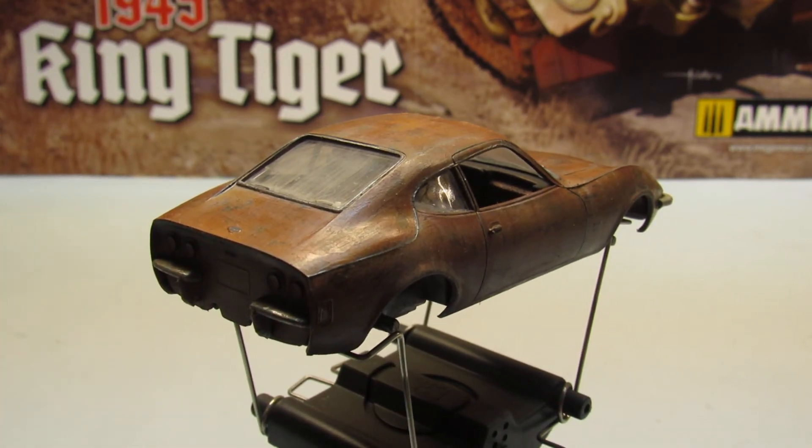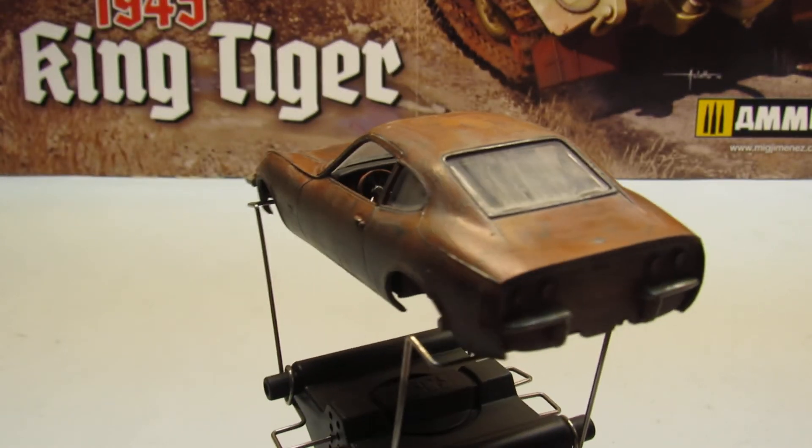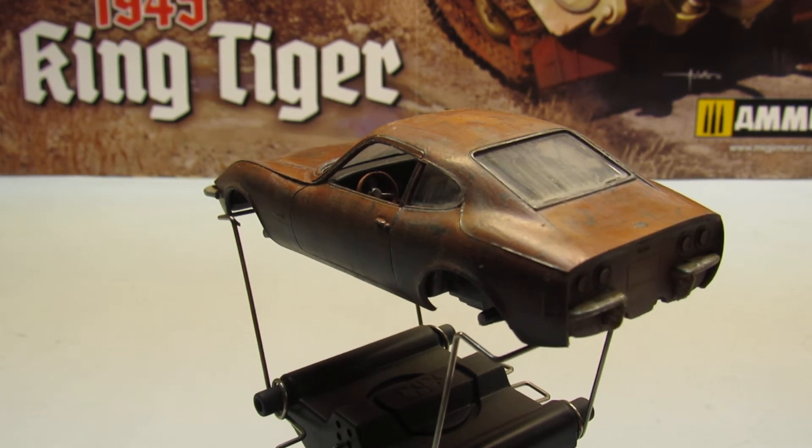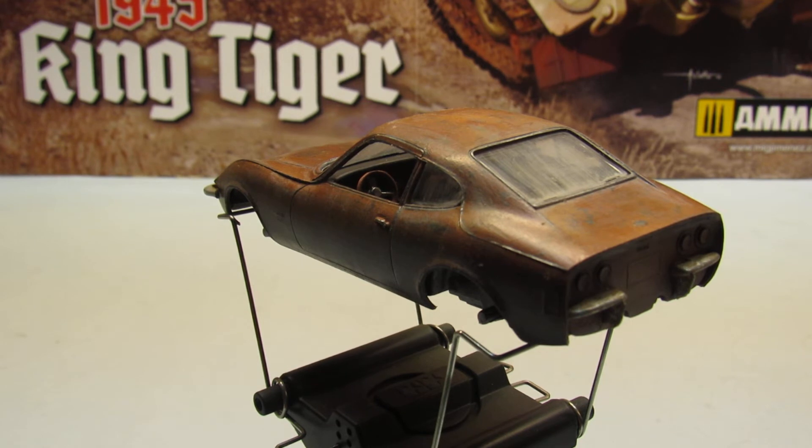I've got some Formula 1 cars to do — old Formula 1 cars. I'm going to build some, but that car is going to be smashed and on a diorama. At the moment I don't know exactly how I'm going to put that together, but I have ideas and I'm going to make it very different.